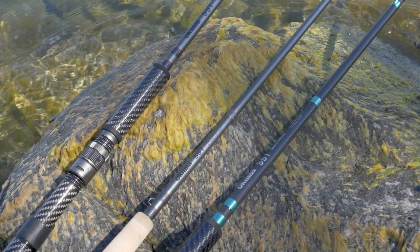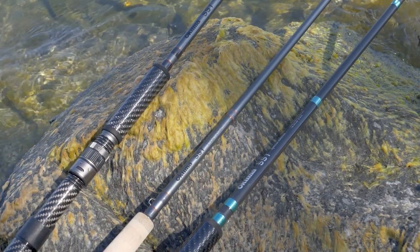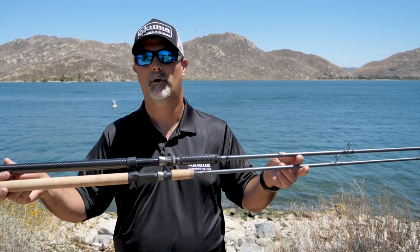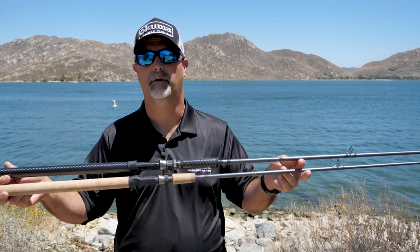These models are going to all be backed by a one-year limited warranty. If you want to check out the new SST rods, you can see them on OkumaFishingUSA.com or check them out at a local retailer near you.